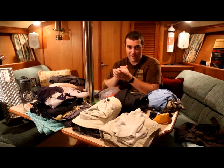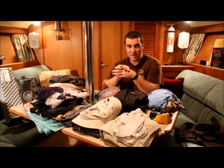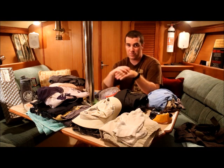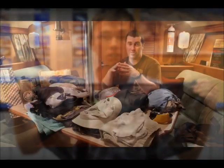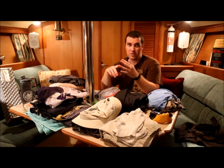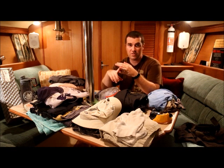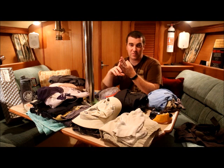Before we get to what you have to pack, we have to talk about what you need to fit it in. When we get to Seabase, they're going to give us a bag, and whatever device you used to get your stuff there has to come out and go into their bag. For the airplane, you can use either a backpack like you'd use for school, a small carry-on suitcase, or a duffel bag. I'm going to recommend a duffel bag because it's very close to what we're going to get at Seabase.